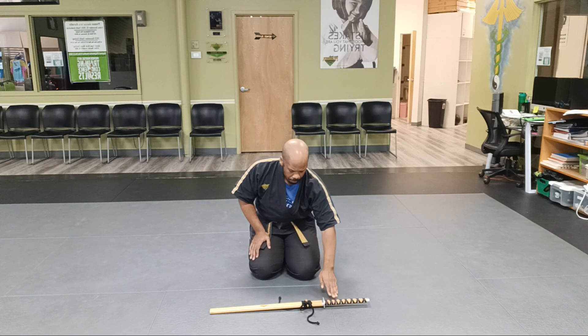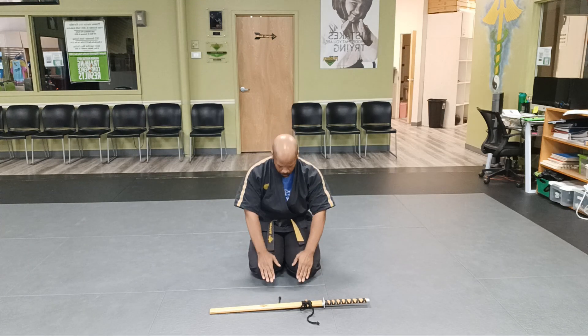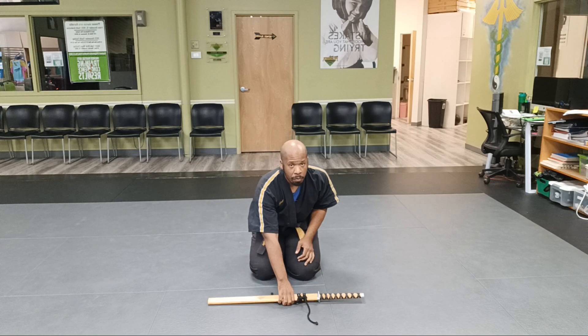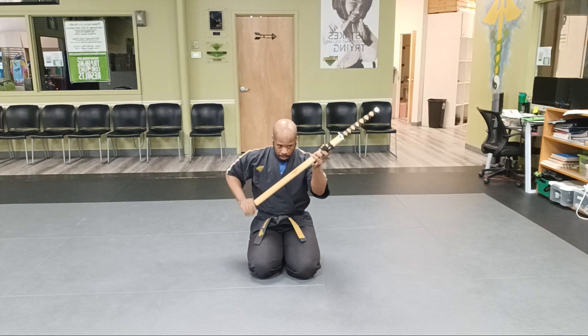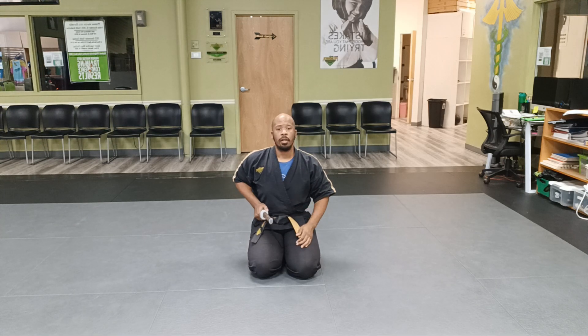I want the handle of the sword on my right side, the loop facing up, so that when I place it in, it's correct. I go into my forehead — there might be some meditation engaged before then. I pick it up with my left hand, pass it to my right, and place it into the left side of my sash. Now I'm ready.